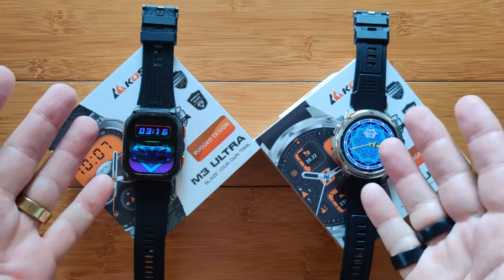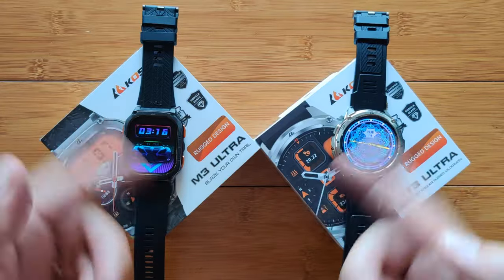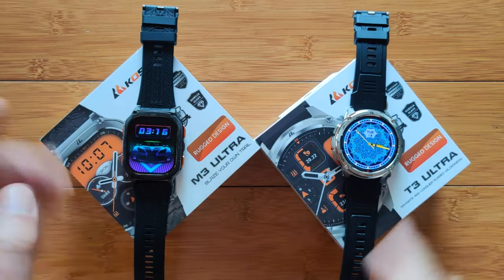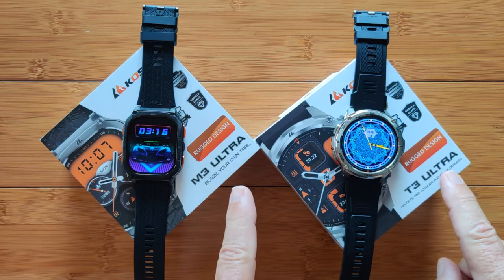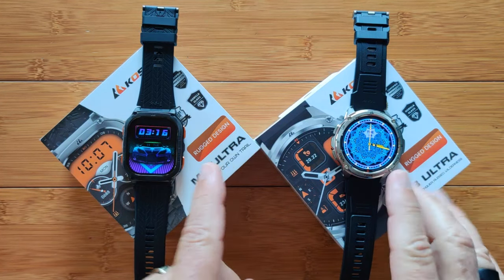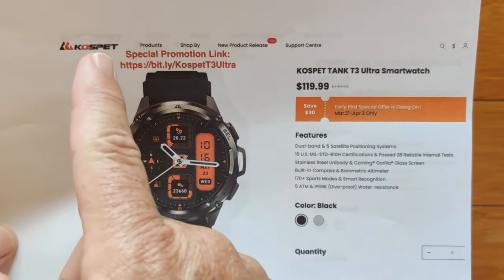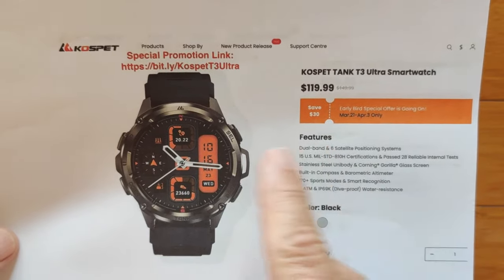Greetings and welcome back to SmartWatchTicks.com. We're going to wrap things up with this whole Cospet 2024 ruggedized smartwatch presentation we've been rolling out this past month. We're going to take a look at the Ultras — we did not compare the M3 to the T3 Ultras directly, so I want to do that quickly. Both of these Ultra smartwatches are available directly from Cospet's official store, and I've got unique links for you.